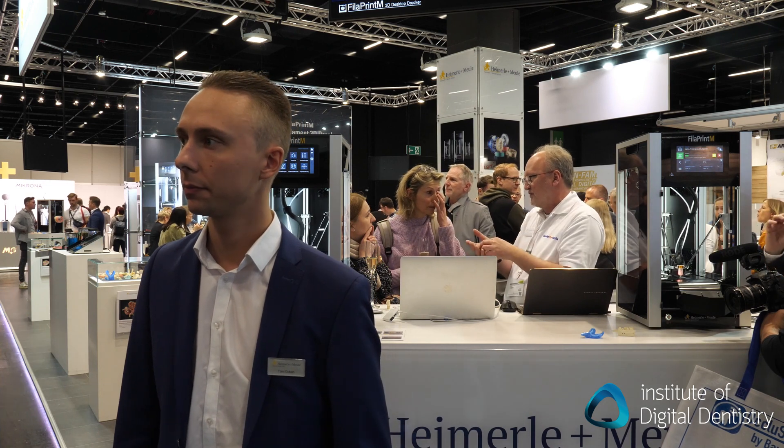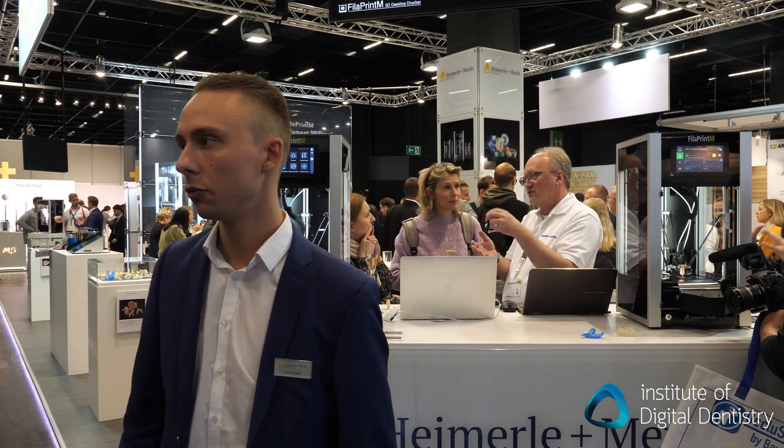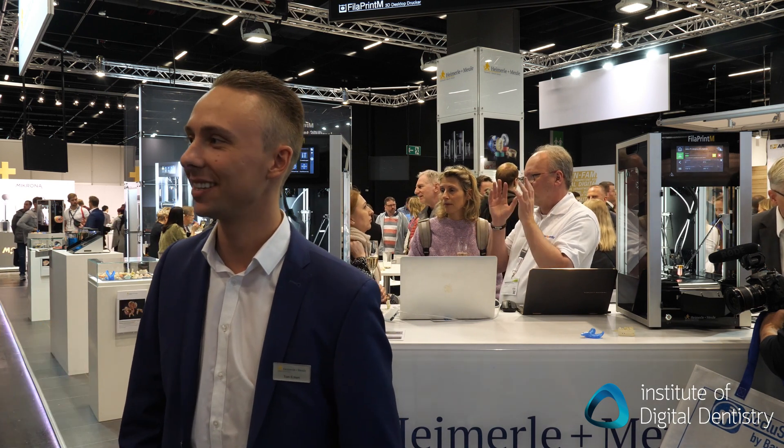So you've gone through biocompatible filament approvals for biocompatibility? Yes. So you can also do partial dentures, for example. Our materials are also suitable for allergic patients and they have no additives. So it's a really good product made in Germany.